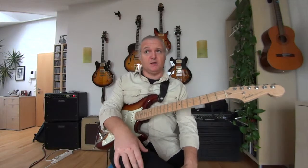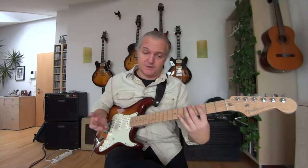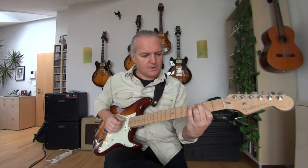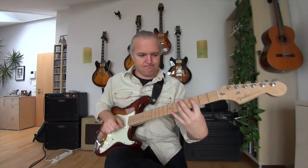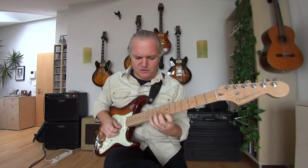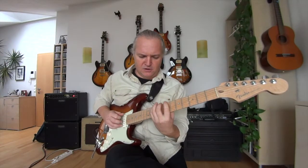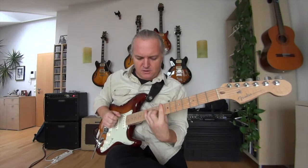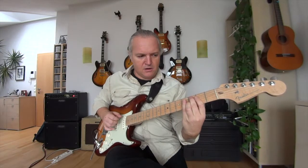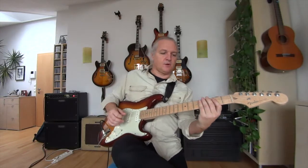Next is Lydian. C Lydian is the fourth mode in G major. The IV chord is C and the V chord is D. So I use a D major triad and a C major triad, both with a C in the bass. That gives you the Lydian sound.